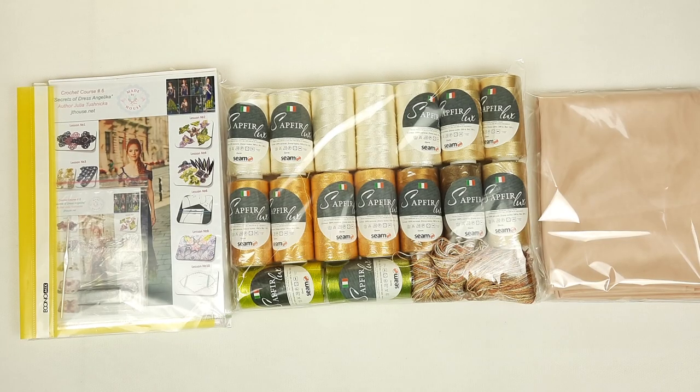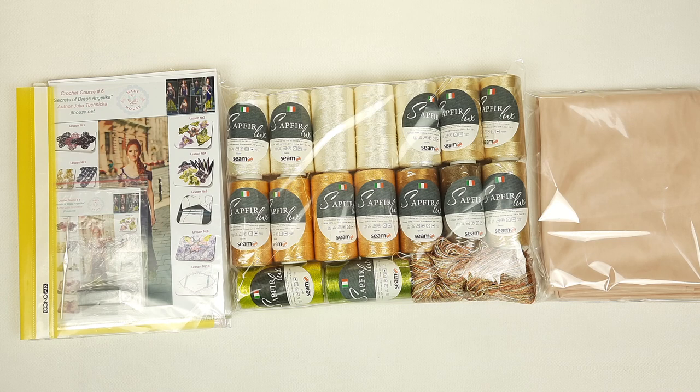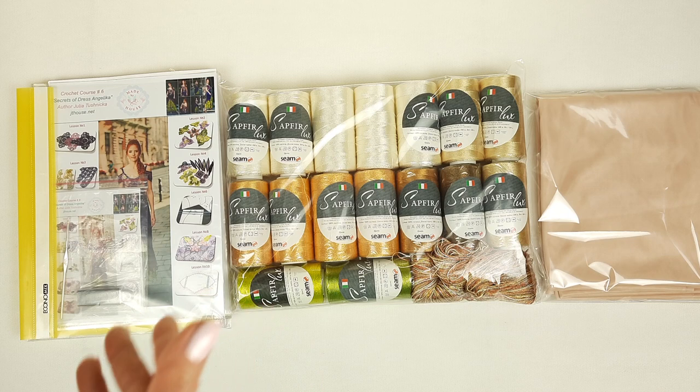We also have a fabric pattern specially designed for my student using her individual measurements. So everything is ready to send. Just look at this amazing crochet kit - we have here everything needed to create a beautiful evening dress without leaving home: threads, crochet hook, a full crochet course with video tutorials, colored schemes already printed, fabric pattern, and also fabric for the underskirt. I try to do my best to give everything to my students, and I really enjoy preparing all these packages.